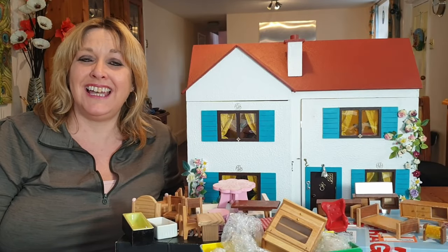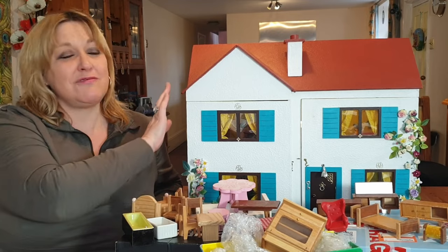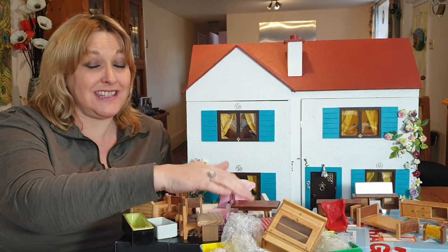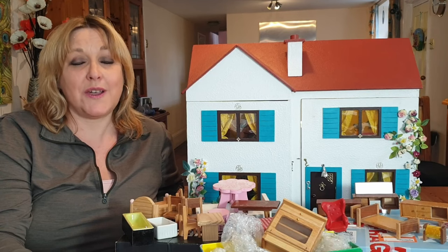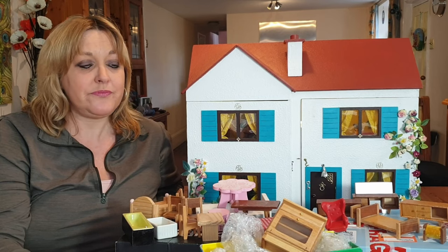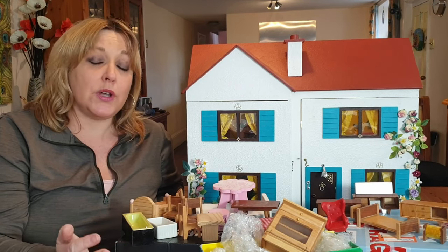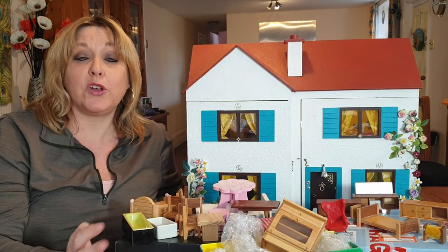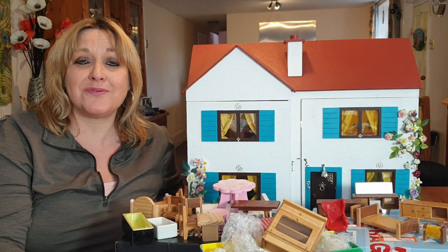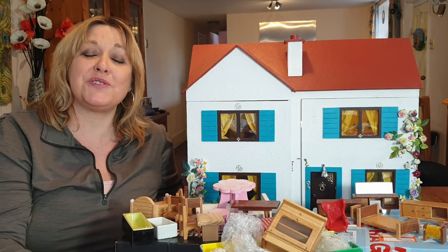Hi and welcome back, thanks for joining me. Since I've been restoring doll's houses I've discovered there are two elements of this hobby: one is the actual restoration of the houses themselves, and secondly is actually buying all the equipment and the parts to go into the houses. I'm restoring three houses at the moment - one is in progress so I'll do some videos on that later.